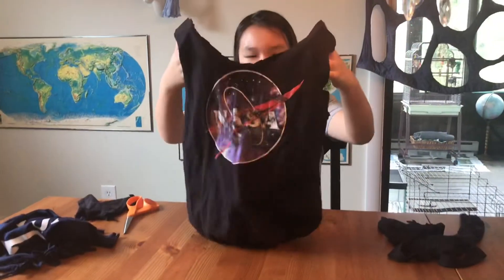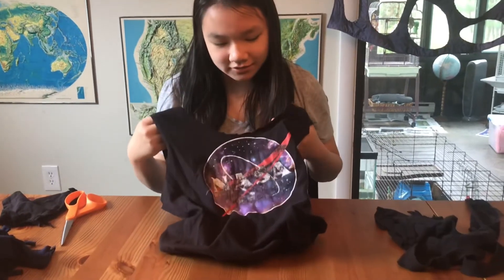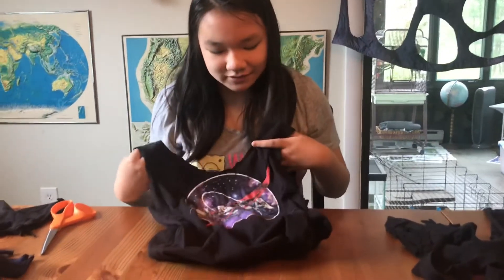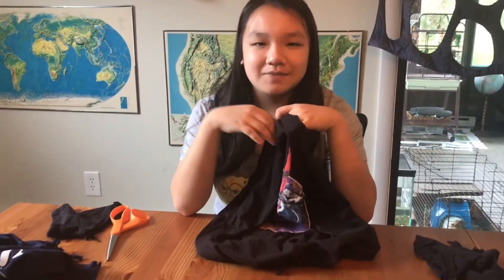After it's all knotted, you're all done and now you have your one-of-a-kind reusable bag. You can take it to the grocery store, to the beach — whatever you want. Thanks for watching, and remember to like and subscribe!